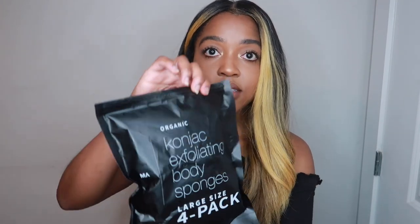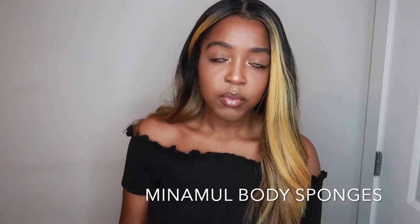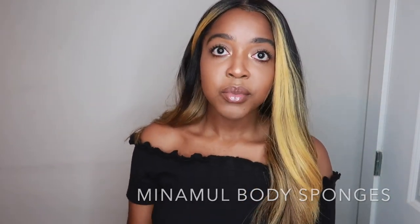Welcome to my first review ever. Today I'm going to be reviewing the organic konjac exfoliating body sponges — the large size four pack by Miniml. This was actually sent to me by them and you can find it on Amazon. I got it at a discount, but all opinions are my own in this video.